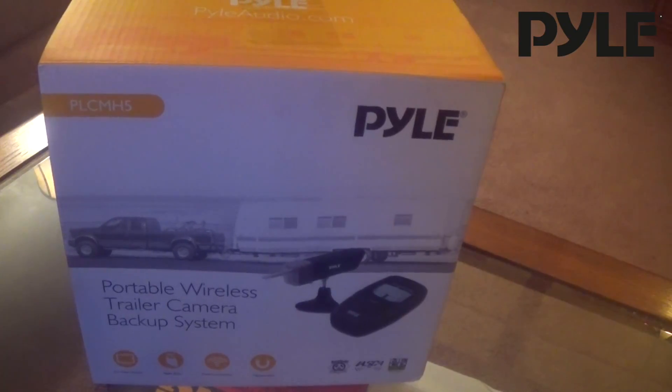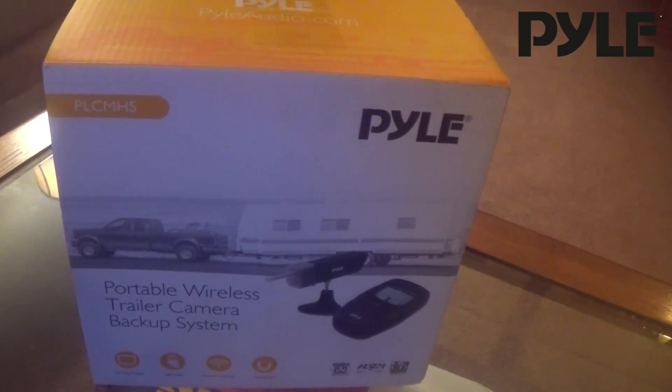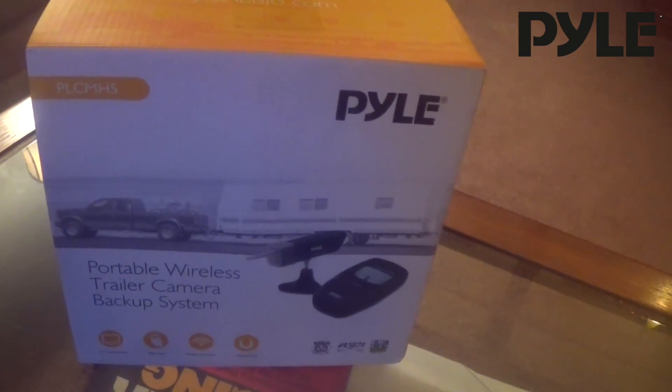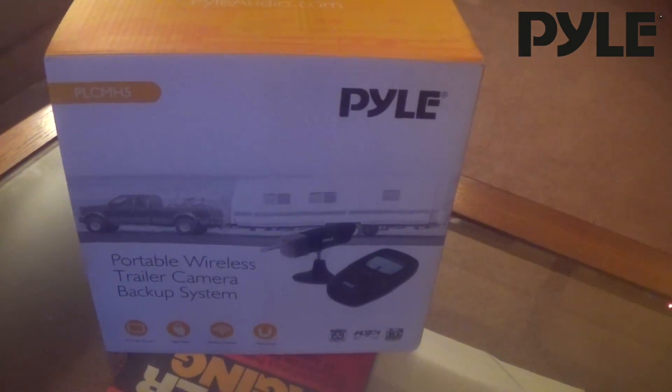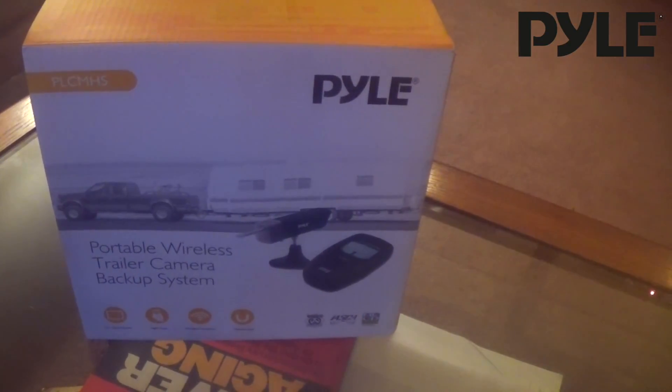Ryan with Pyle here. Today I'm going to do a quick little feature tutorial for our PLC-MH5, our new portable wireless trailer camera backup system. This is a chargeable system — you can actually charge it up in your home and quickly and easily set it up on any different car because it doesn't require any direct wiring to your vehicle.